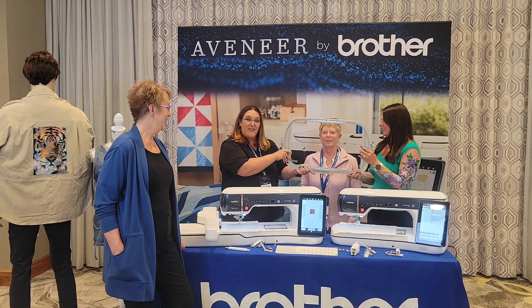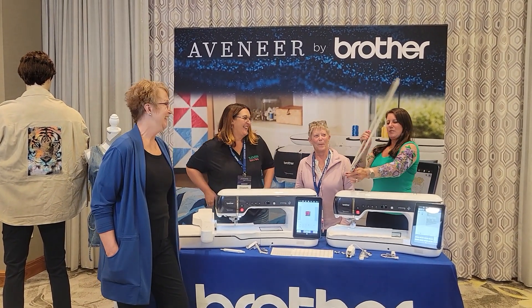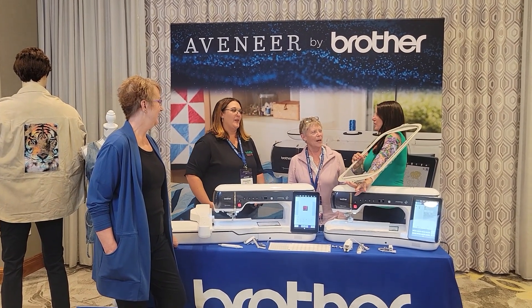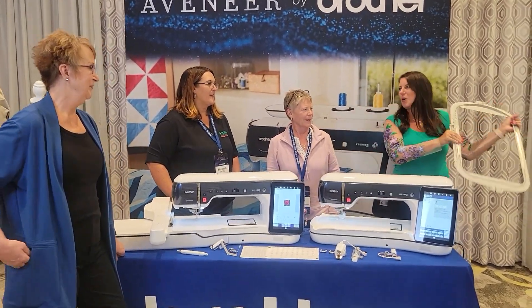Look at this hoop — she fits in it! I embroidered my sleeves in this. Ooh, I love it. Isn't that beautiful? Gorgeous. There's so much this machine does.